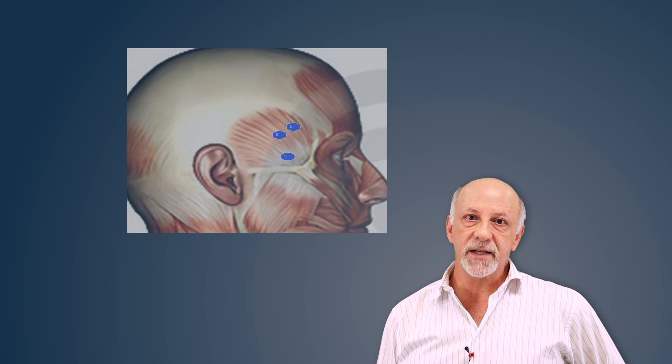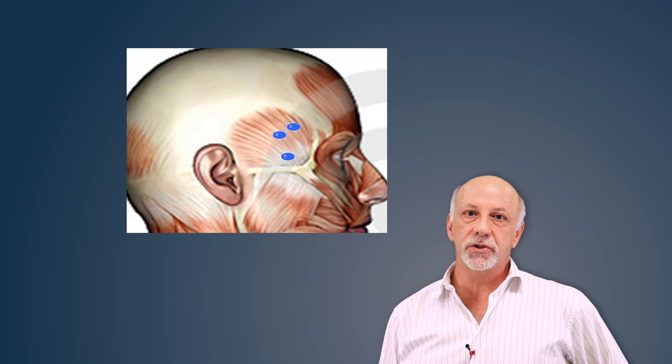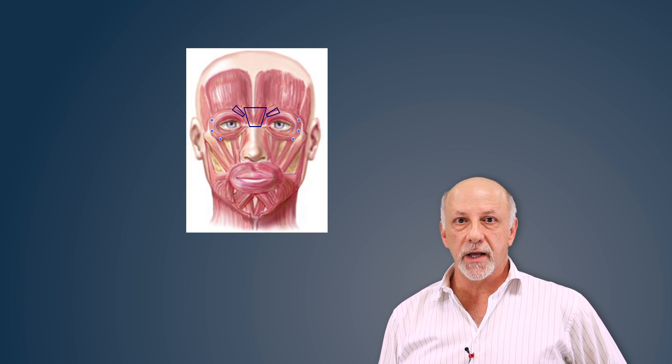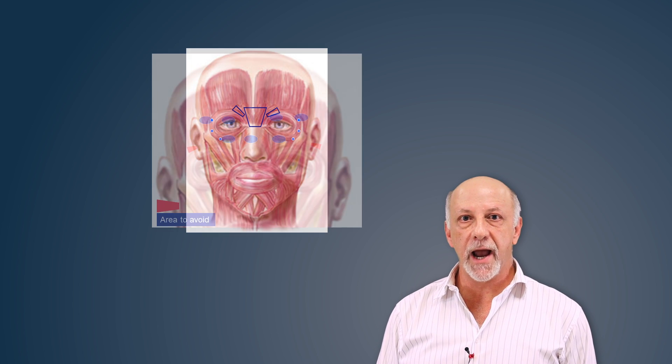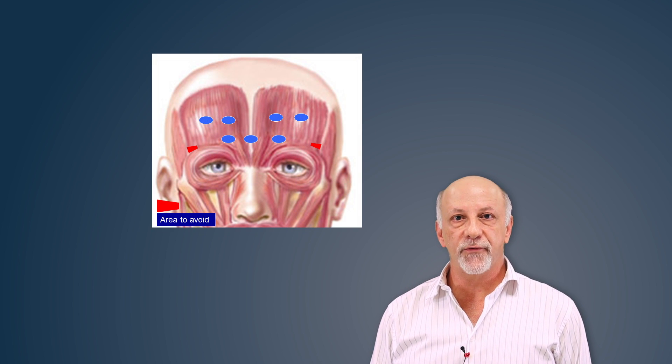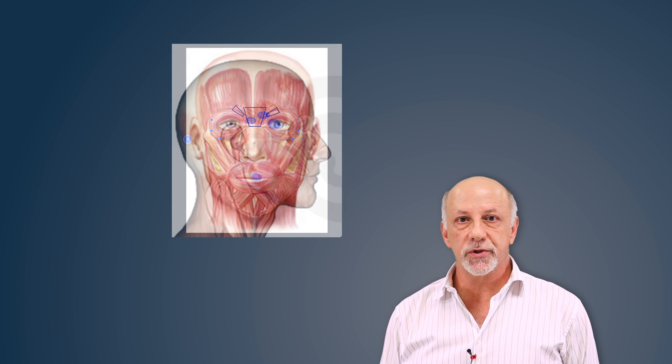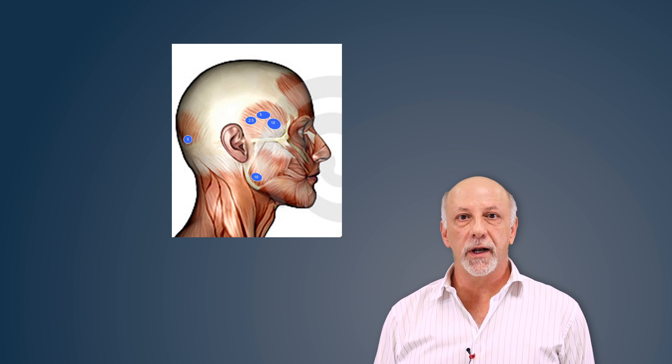The TMD series consists of injections into the muscles of mastication as well as adjunctive muscles such as the glabella muscles, the procerus, and the supraciliaris muscles as well as the frontalis. We will also be injecting the occipitalis muscle and the sternocleidomastoid.